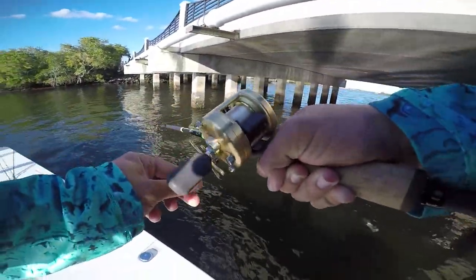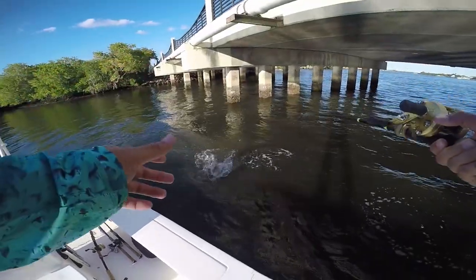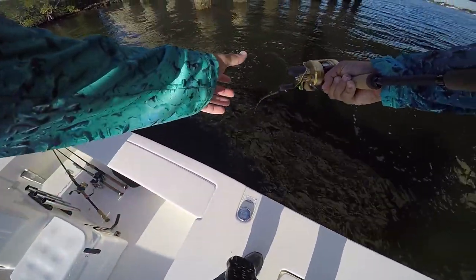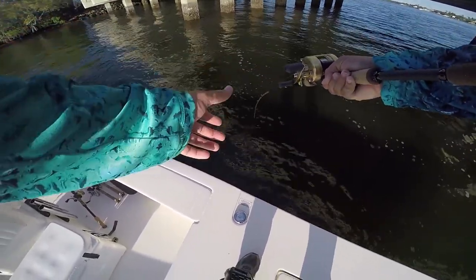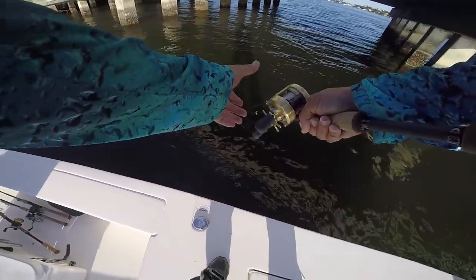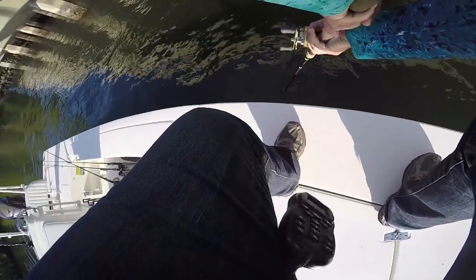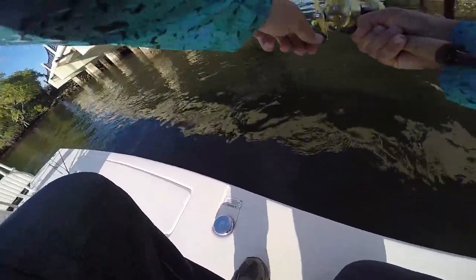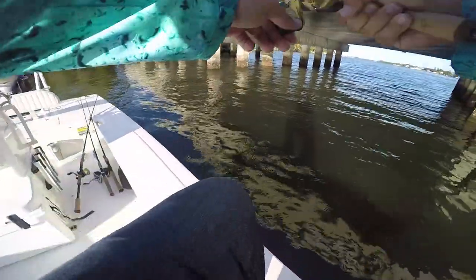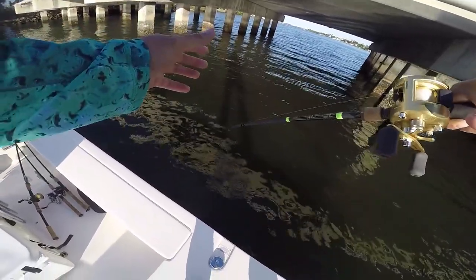On right there! Crankbait right next to the boat - just came up and ate that. Yes! Oh my gosh, I can feel the crank shaking in his mouth. Oh my gosh, what the heck - he just woke up! He's coming back, he's a decent sized snook, but he ate right next to the boat and didn't fight at first - he just kind of woke up instantly.